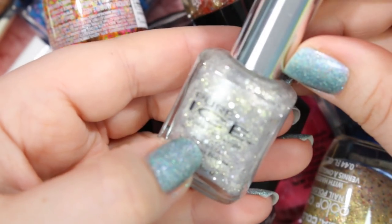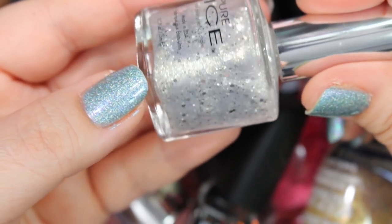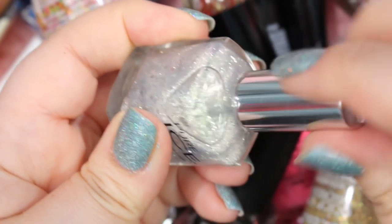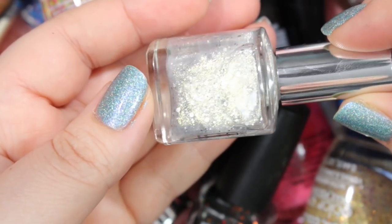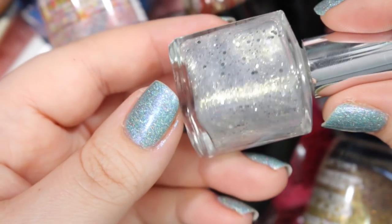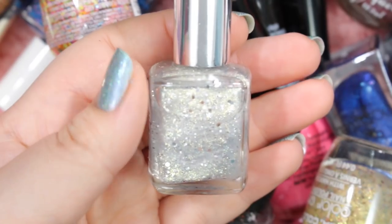Here is a polish from Pure Ice. This is called Poppin' Bottles, and I really like this quite a bit. It is a silver glitter topper type polish. It looks like you might be able to get it completely opaque, but you really can't — it works much better as a topper. And I love it because it's got flashes of gold in there too, so you've got a nice blend of gold and silver in a frosty kind of base. I kind of dig it. I like to play around with this one for toppers, especially for holidays. So I'm holding on to that one.